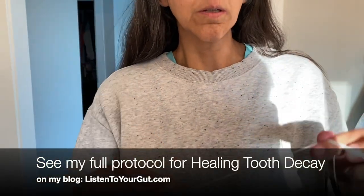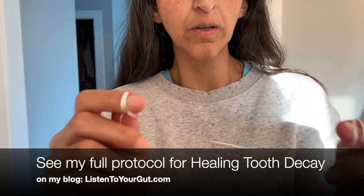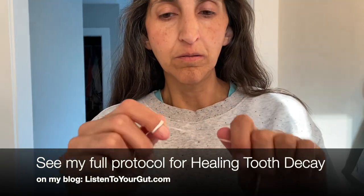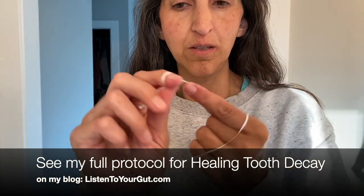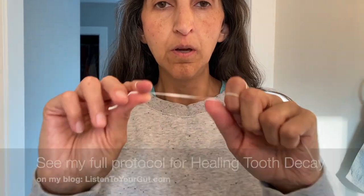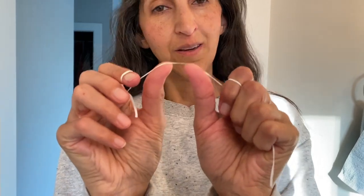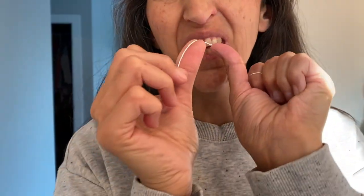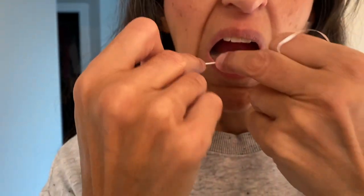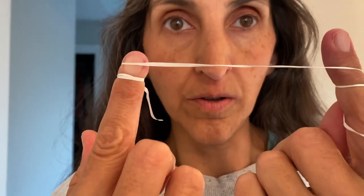Start by winding your dental floss. A lot of people wind it around an index finger, but I tend to do it one way that leaves one hand free to maneuver. Whichever way you prefer, the rule of thumb is to use your thumbs to get the upper teeth and your middle finger to get the lower teeth, with the floss anchored on your index finger.